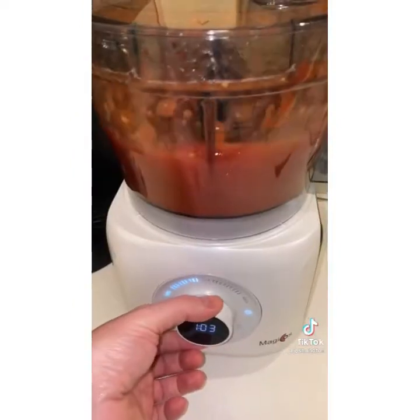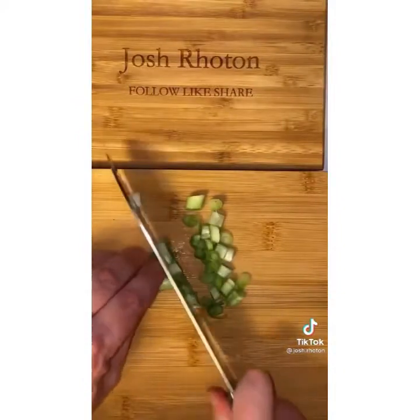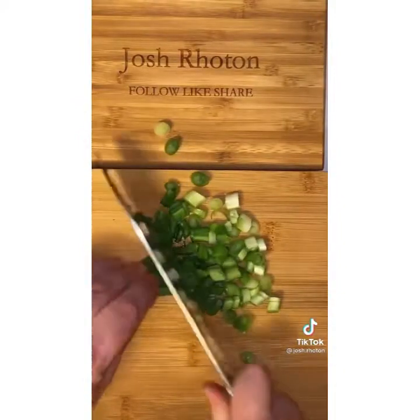First take two cans of Rotel and put it in the food processor with about eight cloves of garlic. Then chop half an onion. Add about a tablespoon of salt, pepper, red chili flakes, granulated garlic, and oregano. Then slice about six green onions and add those and stir them in.